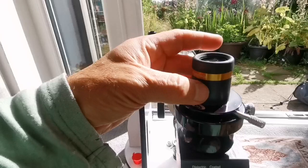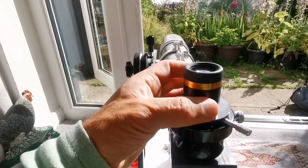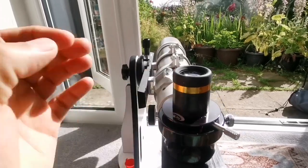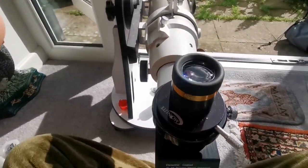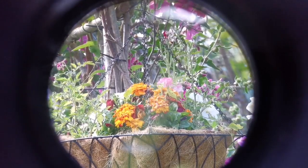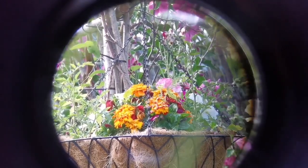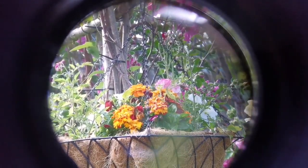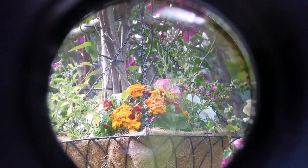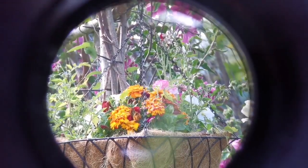I will be using an SV Bonnie Aspheric 23mm 62-degree aspheric eyepiece, and I will show you the view. This eyepiece compared to any other eyepiece is probably the brightest, and it has a wider field of view compared to any Plössl. And it is as cheap, or the same price, as most Plössls.